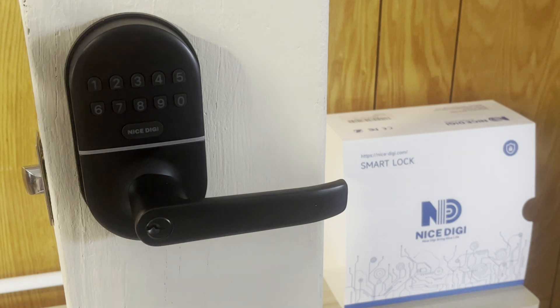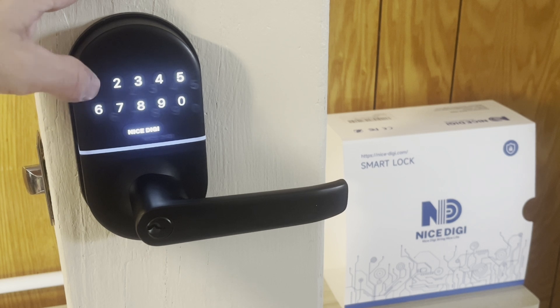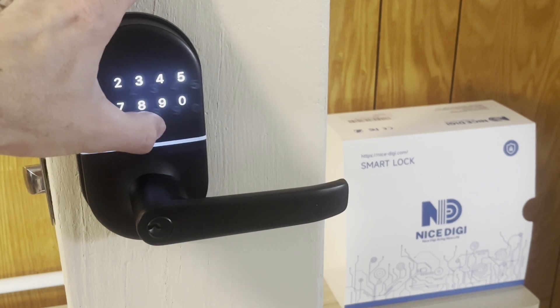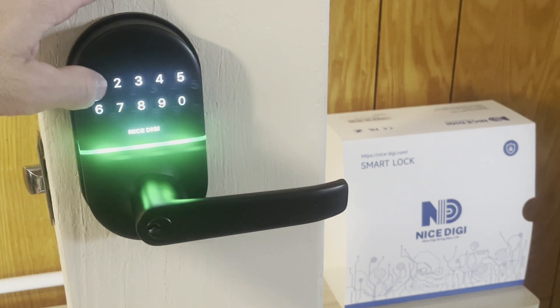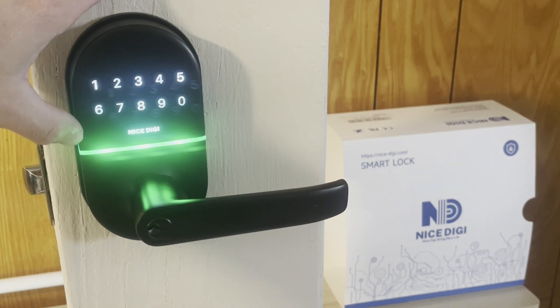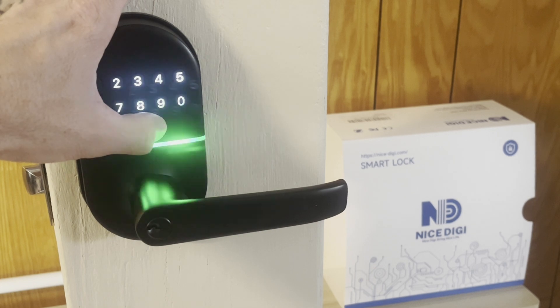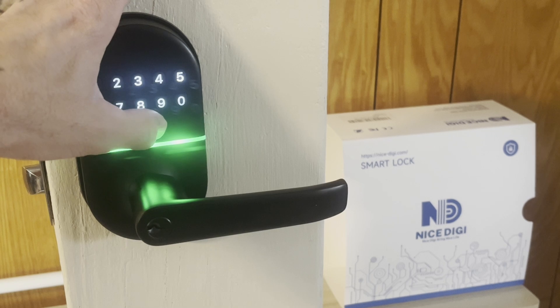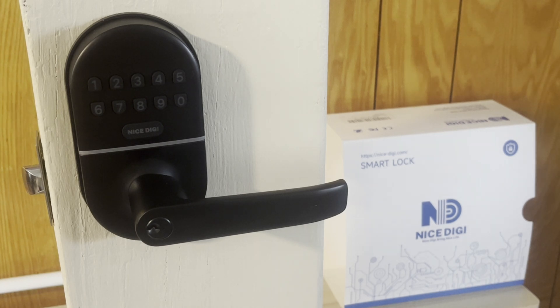Press nice digi twice, enter the default master code 1 2 3 4 5 6 7 8, press nice digi — you'll see a green light and a beep. Press 1 — green light and a beep. Pick a four digit code. I'll use 8 4 3 2. Press nice digi, then 8 4 3 2, and nice digi. Now 8 4 3 2 is our new master code.